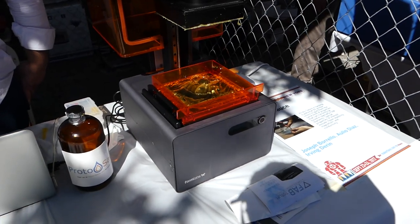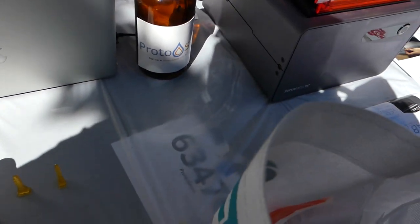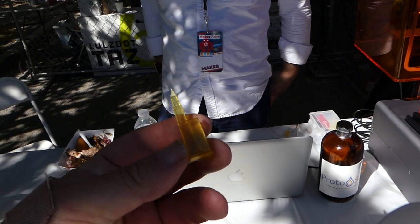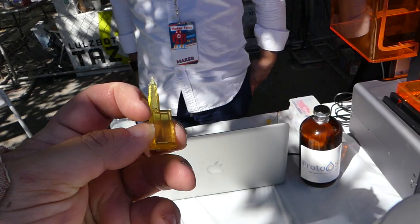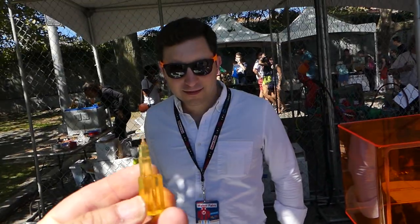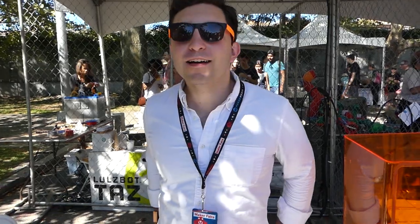Here's something interesting — he makes his own resin. Check this out. Ready for this? Watch this. It's flexible resin! Oh, that is so cool. Very cool, dude. What's your company, what's your stuff?